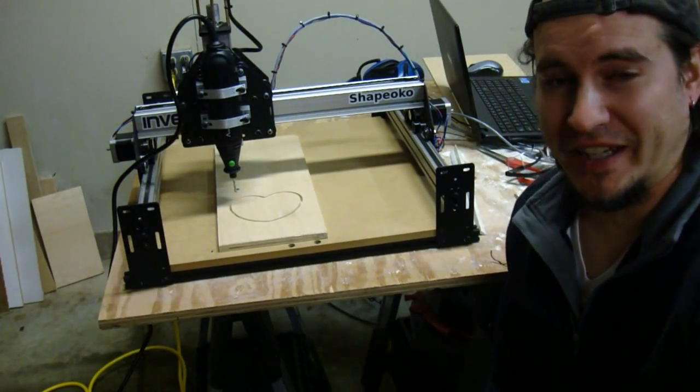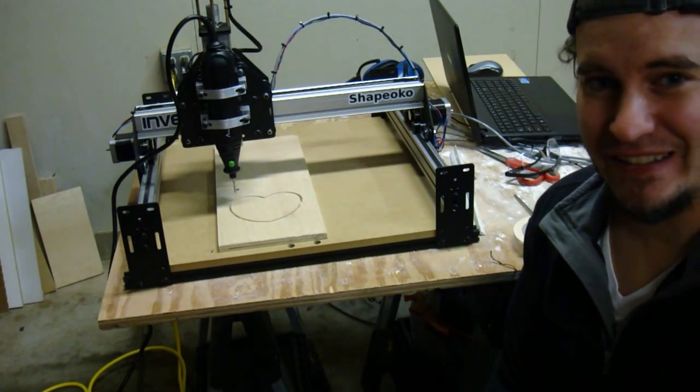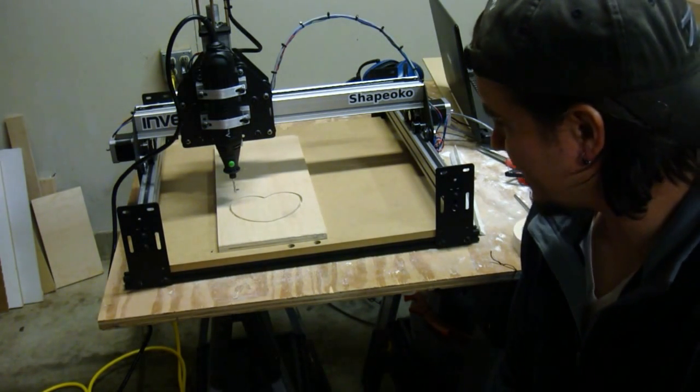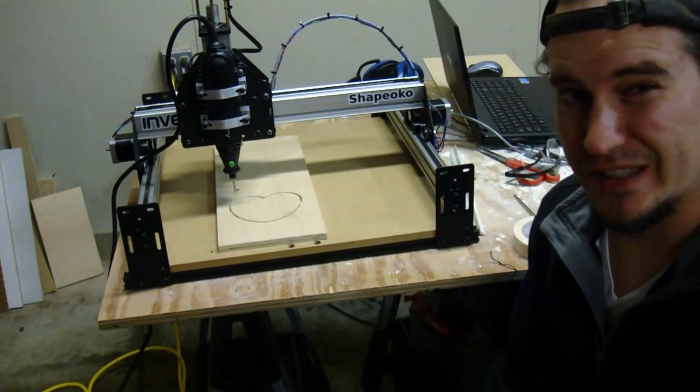It finally looks like I have a success. It took a lot longer than I thought, and now I just have to pull it off, clean it up a little bit, and I'll show you the results when that's all done.